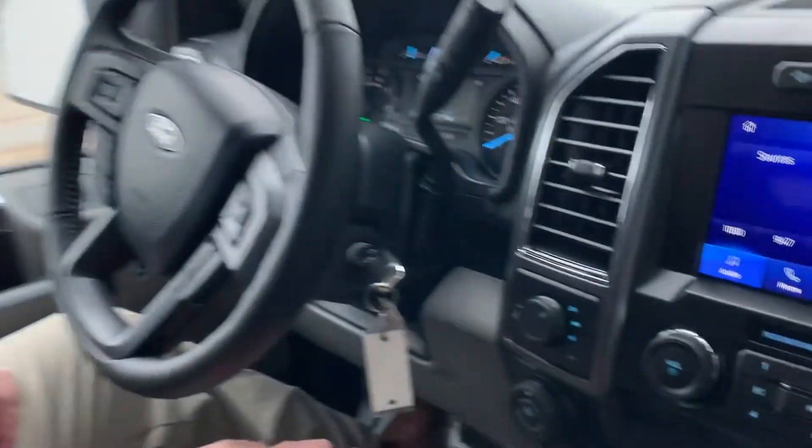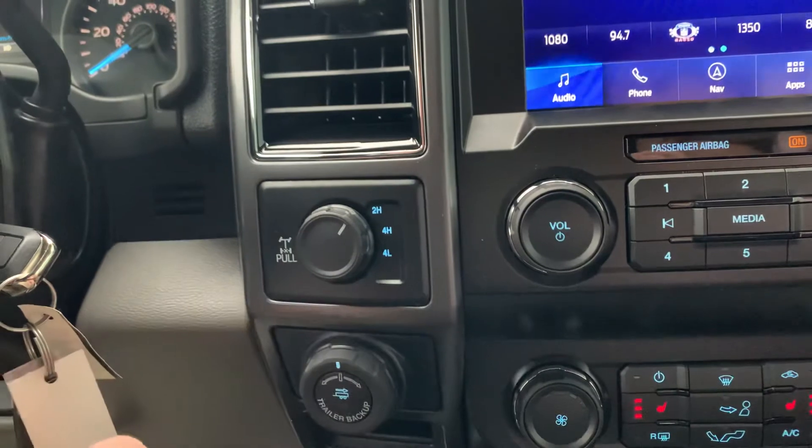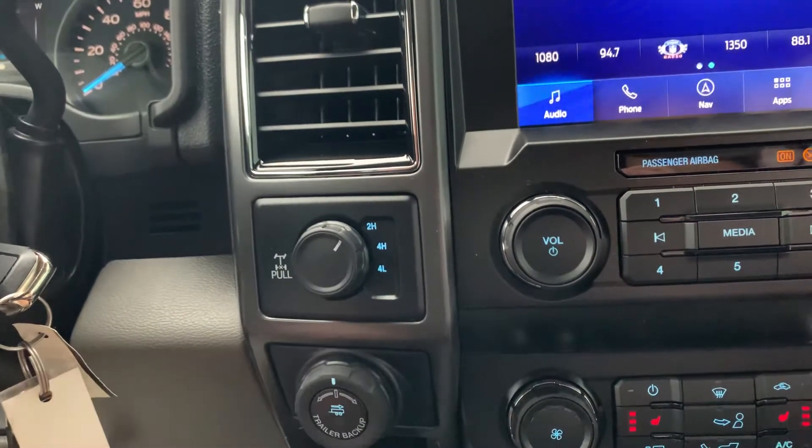Hey everyone, it's Coach coming at you again from Lockhart Ford. Today I want to talk to you about shift-on-the-fly four-wheel drive. Ford four-wheel drive equipped vehicles with shift-on-the-fly allow you to shift between two high and four high while you're moving — no need to get out and lock any hubs.